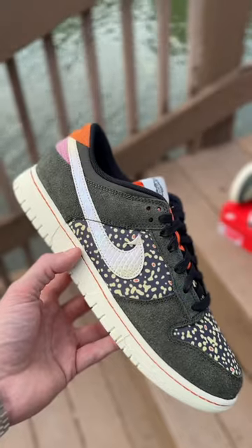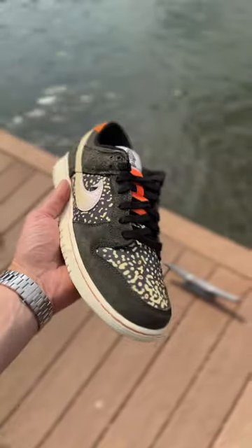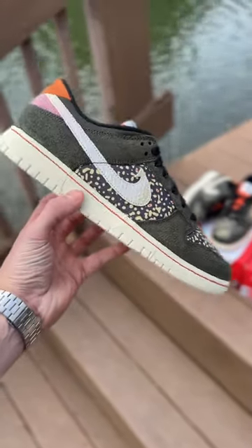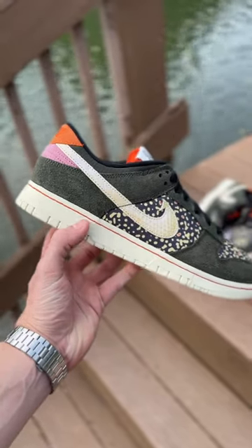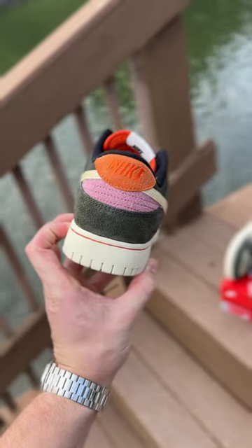One of my favorite details on this shoe is that iridescent Nike check — they even went as far as adding a fish hook to the end. On the toe box and on the side panel it features the trout pattern, and all around the entire upper we have a high quality suede with back kints featuring orange and pink suede.